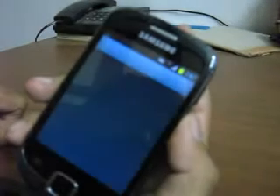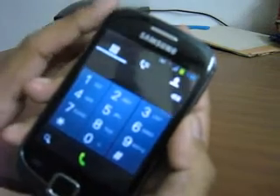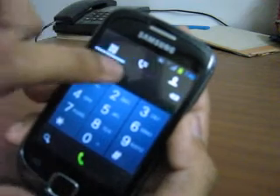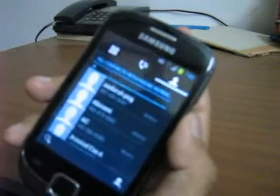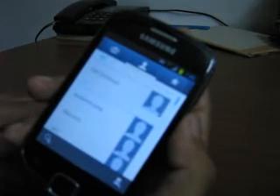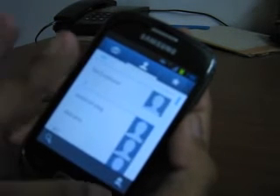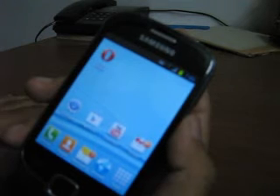Let's look at the dialer. The dialer is a Galaxy S3 style dialer — it gives you the dial pad, your call list and your contacts. And the contacts is as it is in Galaxy S3, giving you a Galaxy S3 feel to your device.